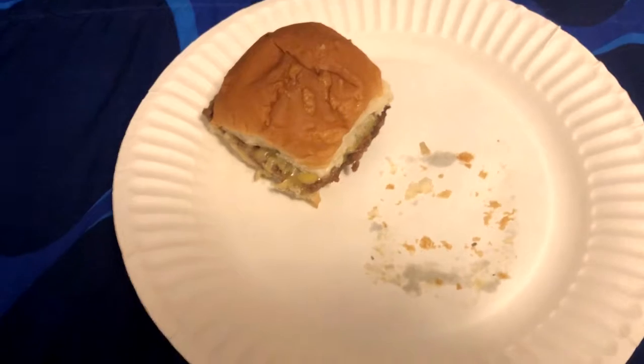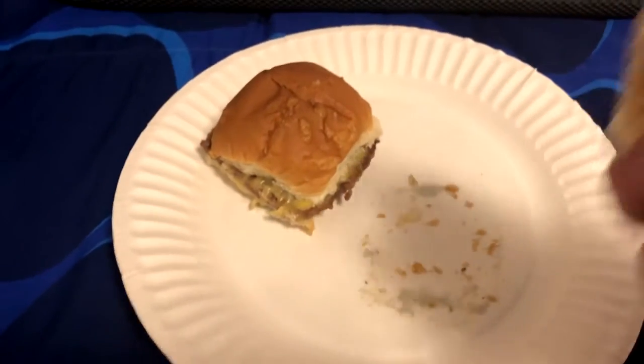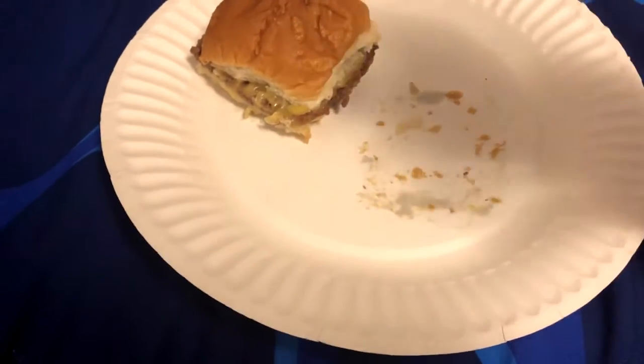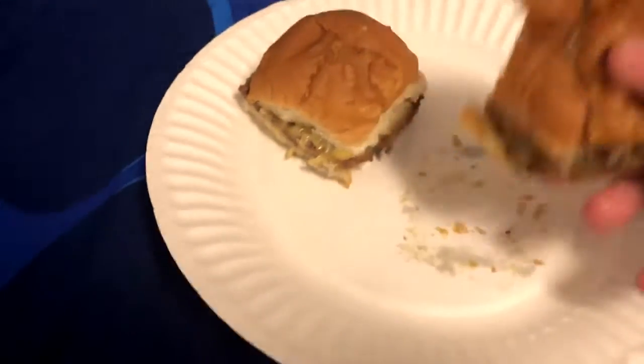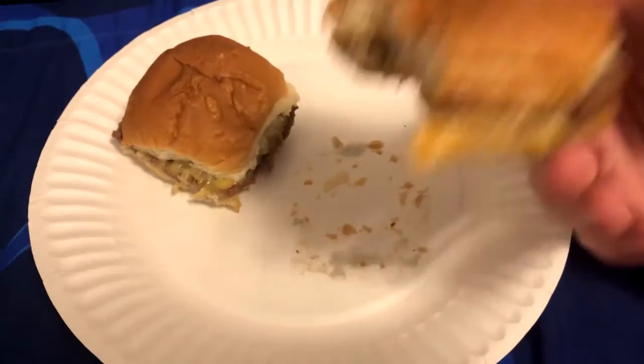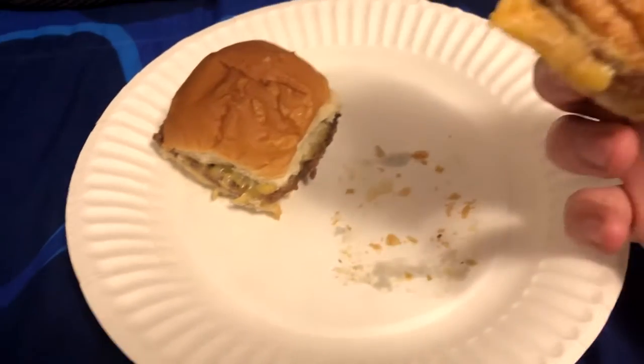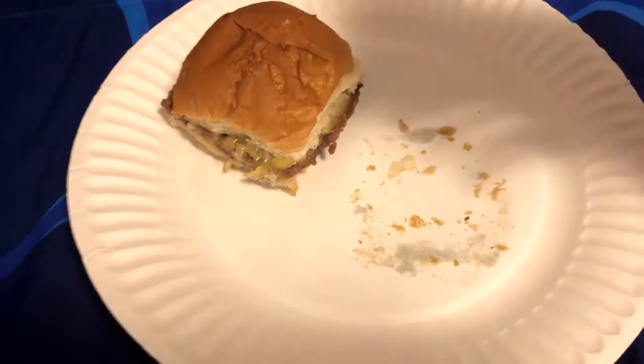I believe these burgers are ready now. These are probably some of the better microwavable burgers you'll ever have. Once you've microwaved them, you can't really tell if they have been microwaved — they're frozen — other than the obvious tumor-looking bubbles on the bun. But the meat is really tasty, it's tender, it's nice and chewy, just enough to be enjoyable. The cheese is flavorful. There's onions on there, which I usually don't like onions, but in this case they actually add a little bit.